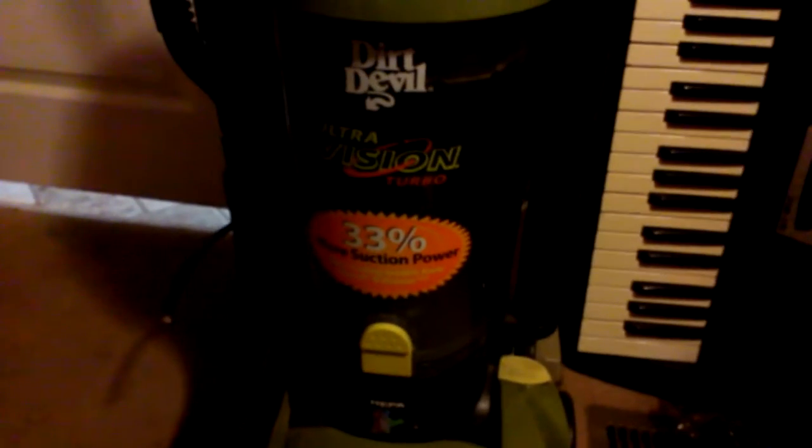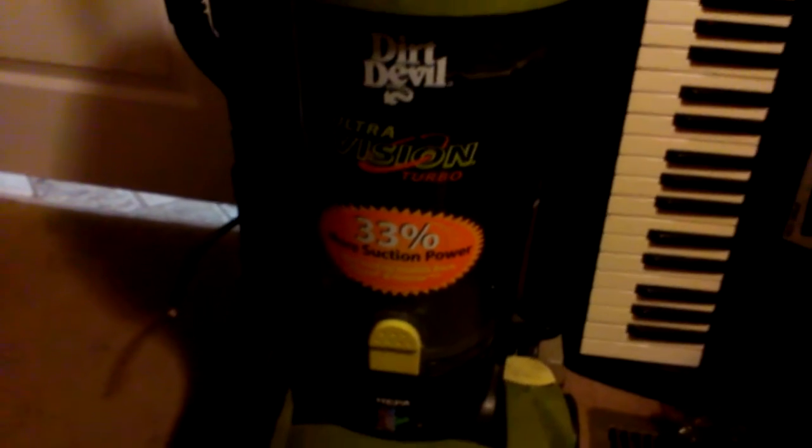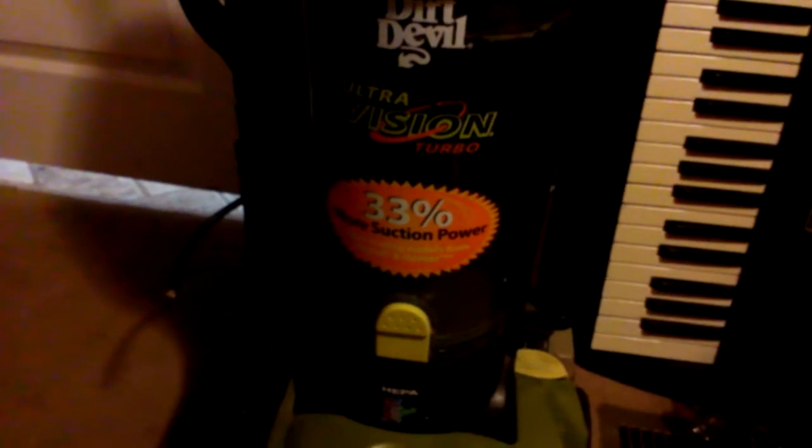Me and my friend want to get this thing running over the weekend. What you're looking at is a Dirt Devil Ultra Vision Turbo Upright Vacuum Cleaner. The cord you see sticking out — I actually cut that off of another vacuum that quit. I just hope that me and my friend can get this thing running.